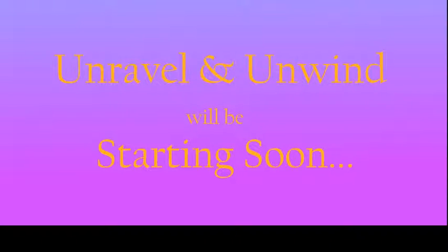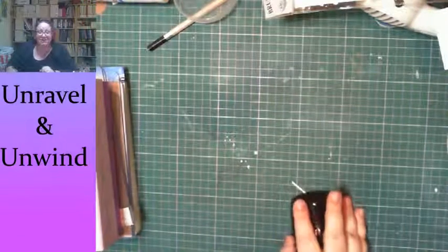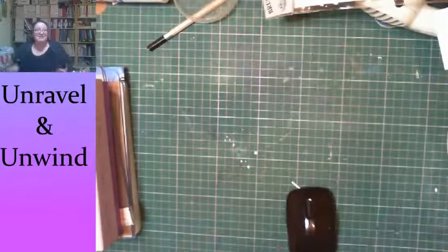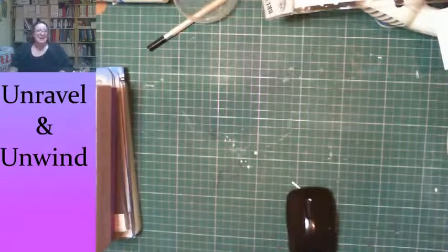Hi everybody, there's the transition. Here we are — this is a stream for Unravel and Unwind, it's the Tuesday hangout.